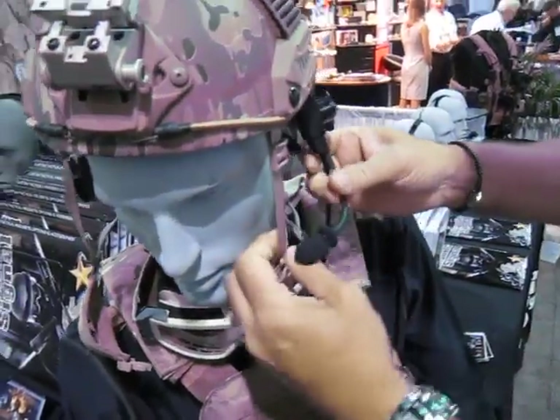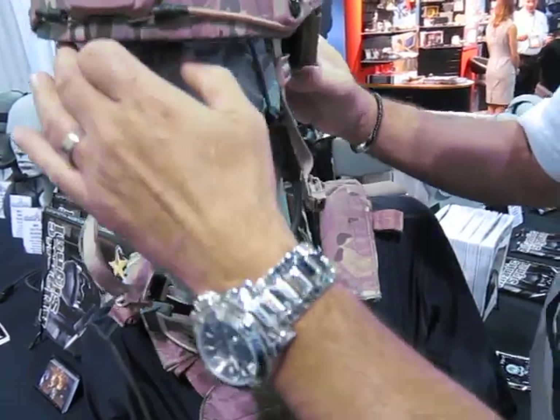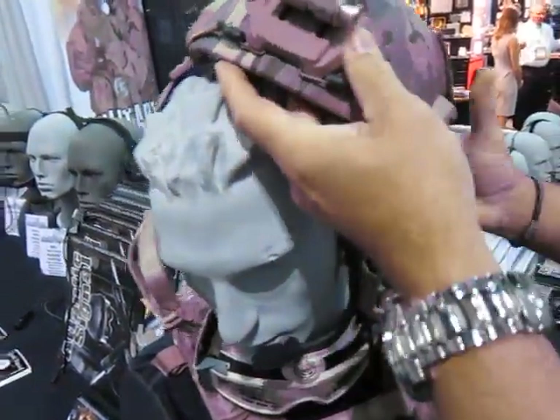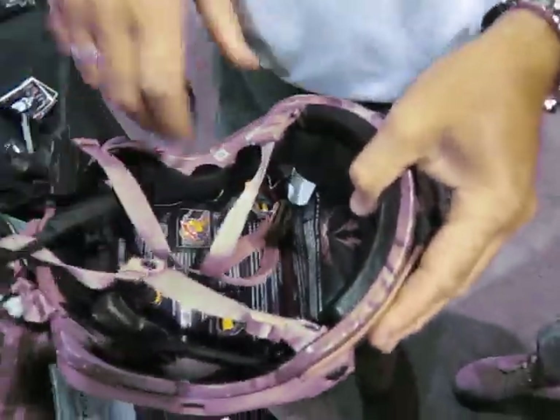We're taking the helmet off, unweaving everything. This is their fast helmet, NIJ rated helmet for ballistics.